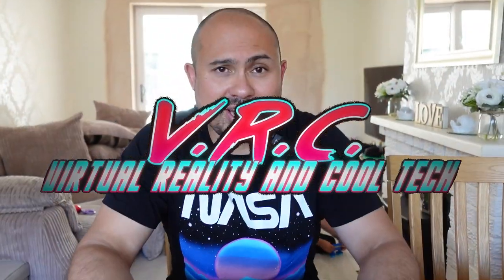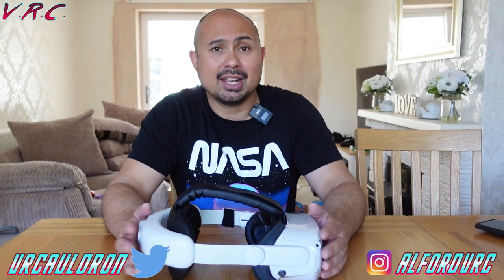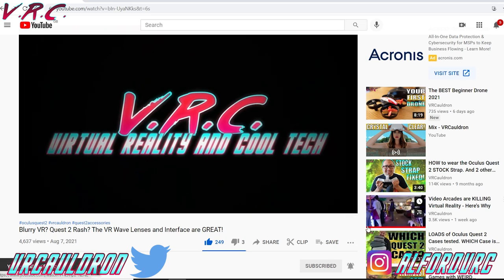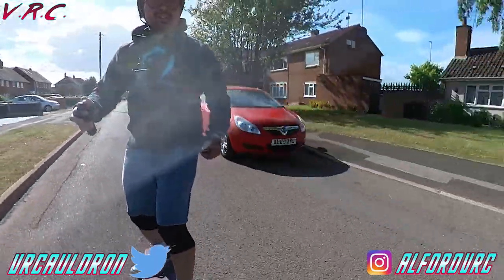Hello, welcome back to the VRC where we're looking at loads of VR stuff, accessories and things like that. If that's the kind of thing you like, don't forget to subscribe. And if you like e-scooters, e-bikes, e-unicycles and e-skateboards, don't forget to subscribe to my other channel, the EVRC.